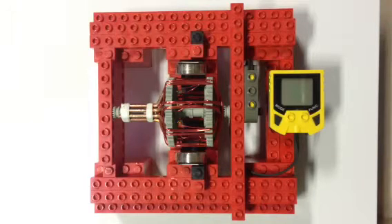What I have for you here is a toy motor that I built out of LEGO, some magnets, and some magnet wire.